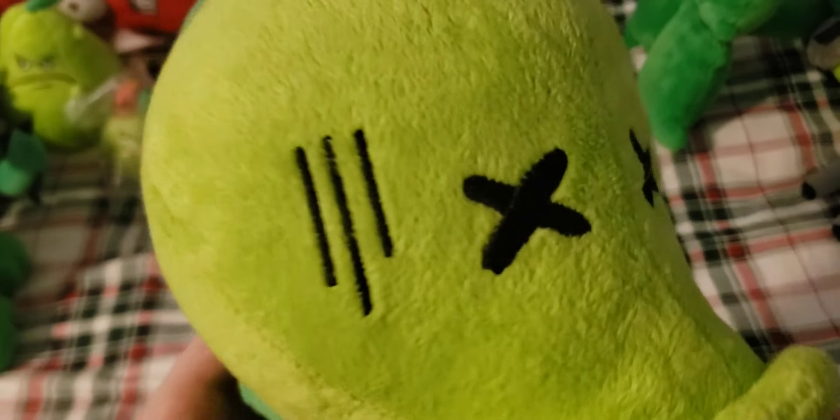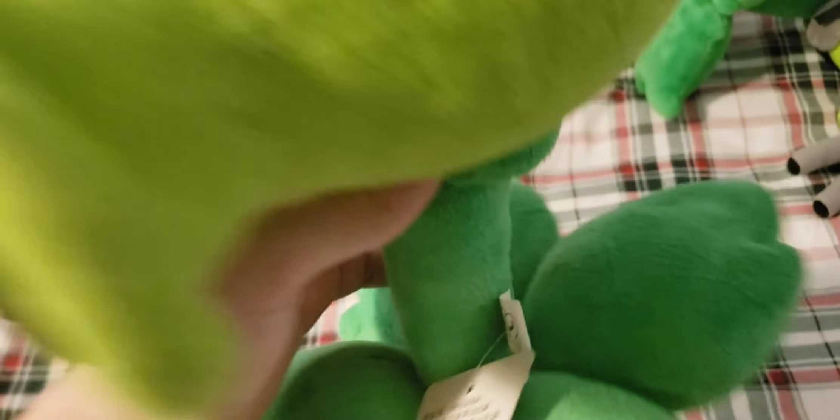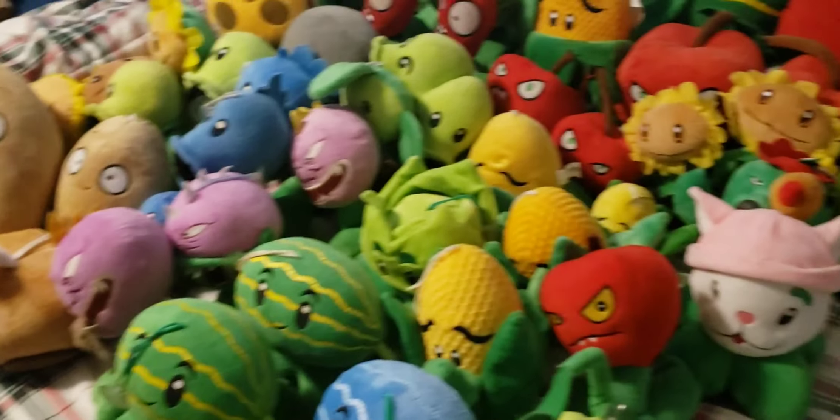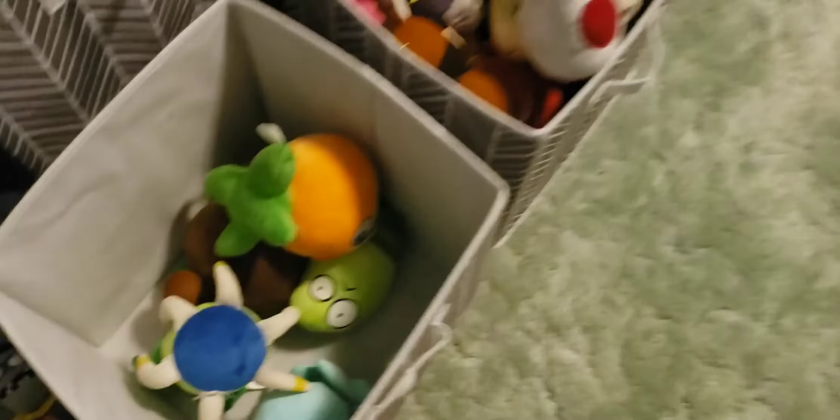Next up we have one of my rarest Plants vs. Zombies plushes — the Dead Peashooter. This one's missing the pea in its mouth. Overall the face is in really good condition and the embroidery just looks really nice. The leaf is pretty nice and it has the original tags, though they are pretty bent. It doesn't really stand up that well so it needs something to lean on. Overall a really nice plush. The foam is getting damaged over time so I'm trying to keep it in the best condition possible.